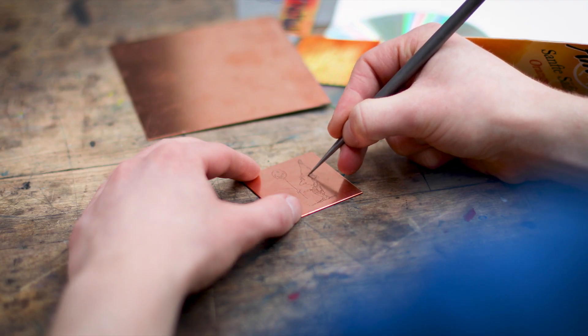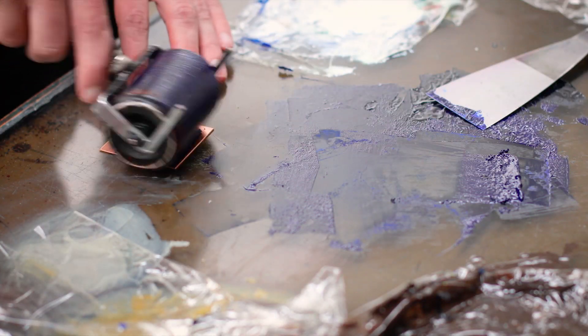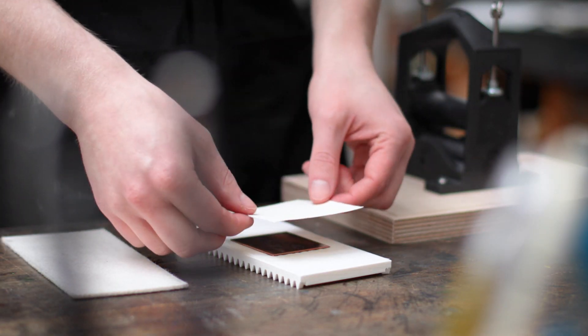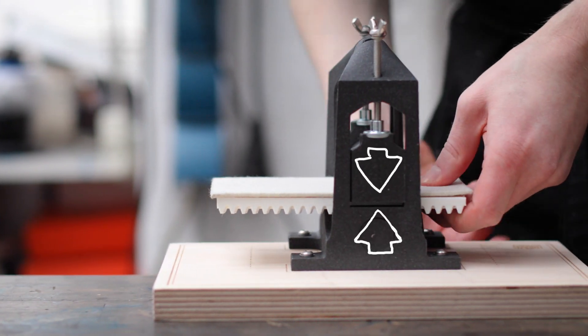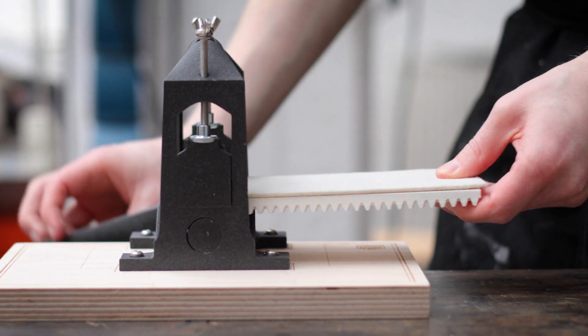First you start by scratching your artwork into the plates, and after that you can put ink on top. You then wipe the surface clean while the ink stays in the grooves. After that you put damp paper on top and roll it through the press. The rollers push the paper into the inked up grooves of the plate so that the paper can pick up these marks and give you a nice artwork.